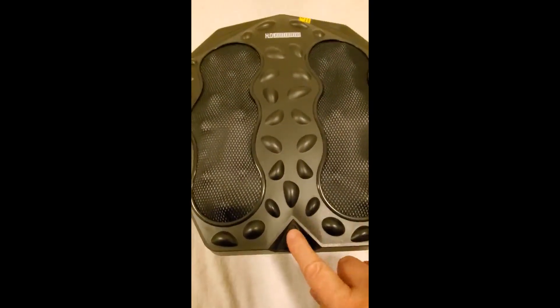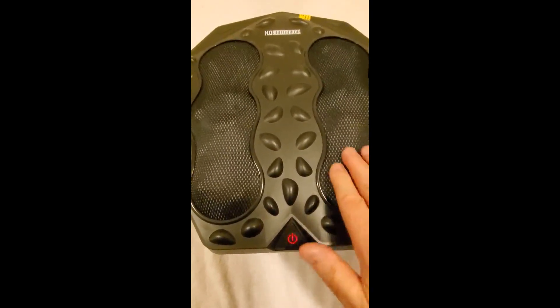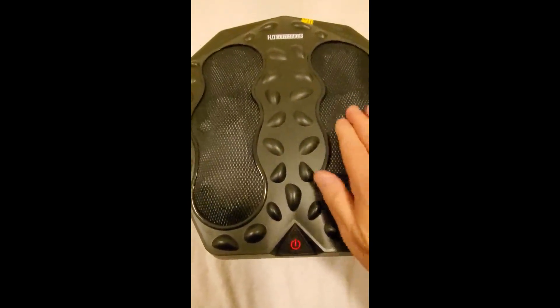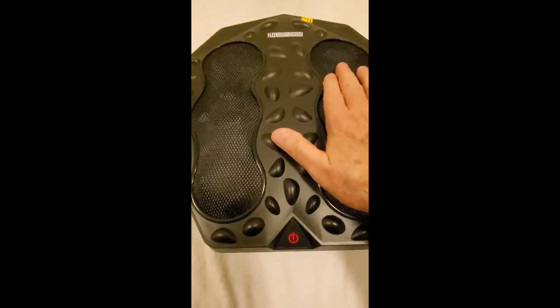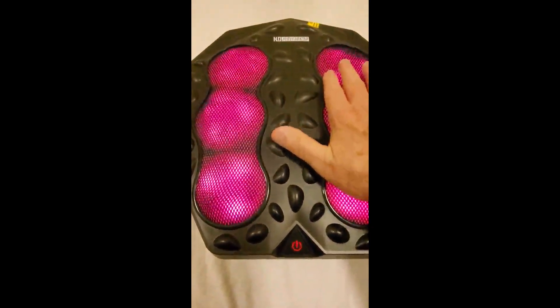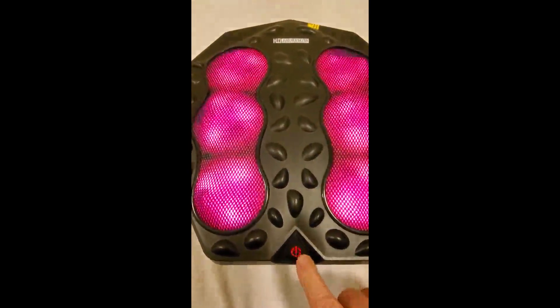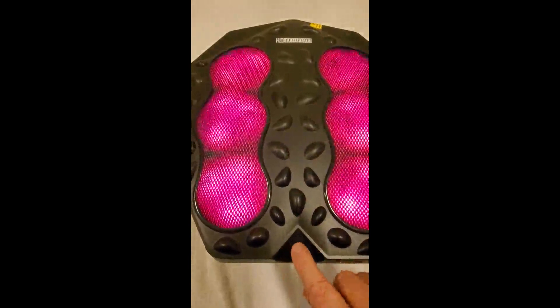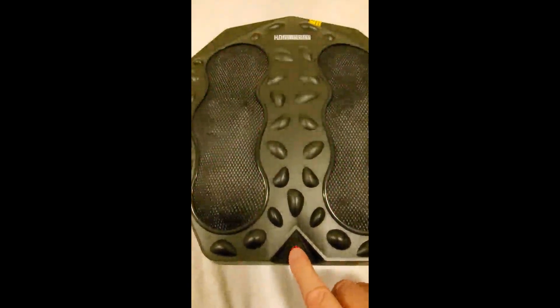Turn it on — that's low speed massage. That's high speed massage. That's low speed with low heat. And that's high speed with high heat. And of course this cycles it back around, or you can turn it off.